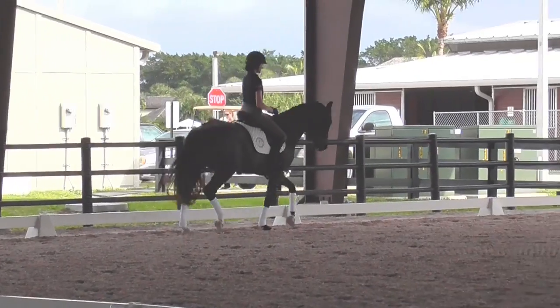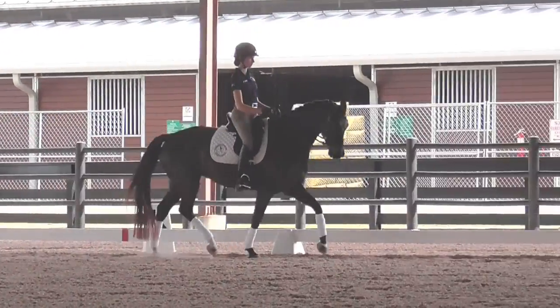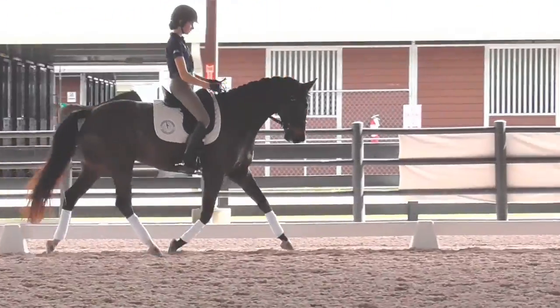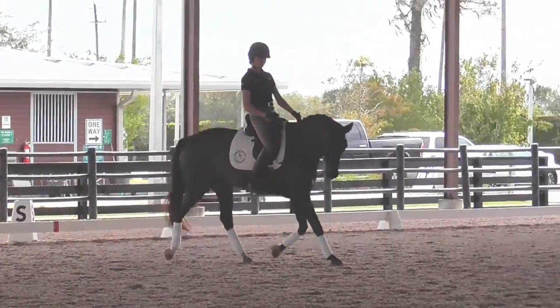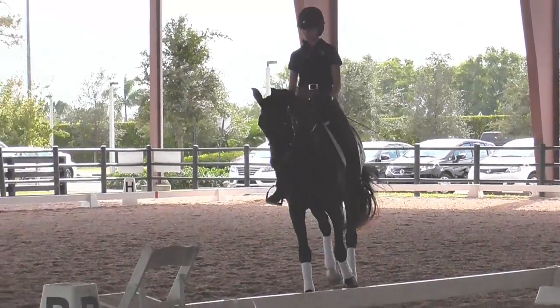See if we can get a little bit more together — half on the outside, a little bit more. Good, bring her back a little and then come on the large circle. In the trot, do a couple of tempo changes. Bring the trot back a little bit. Yes, good.